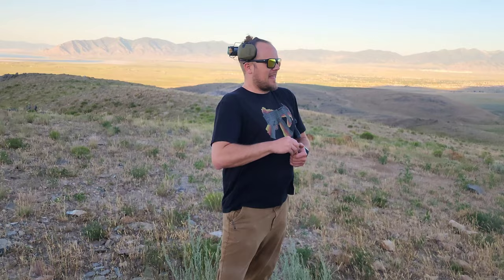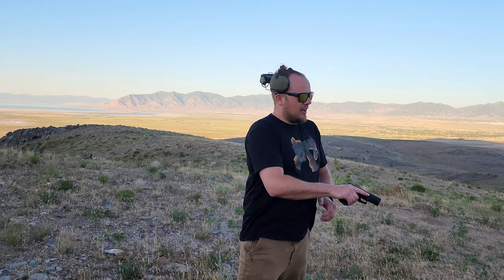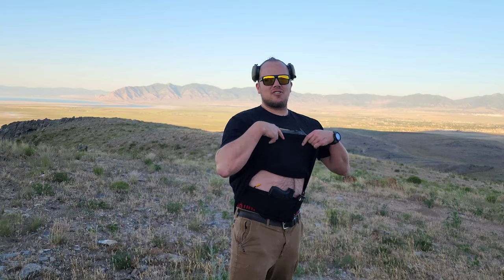Also with that belly band holster, it's not going to be a quick draw. You're talking a little bit of a slower draw — you've got to lift that shirt real high up and show some skin, which is okay. Make sure you've got your ears and eyes on.